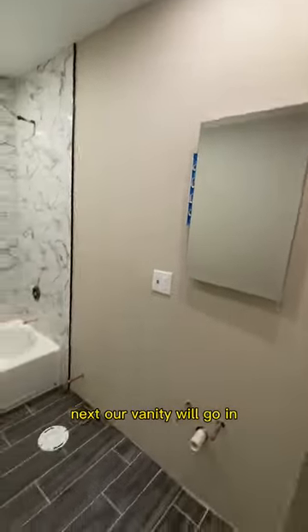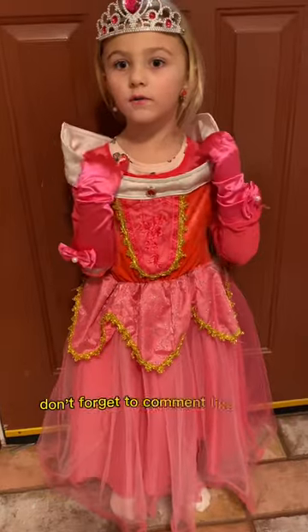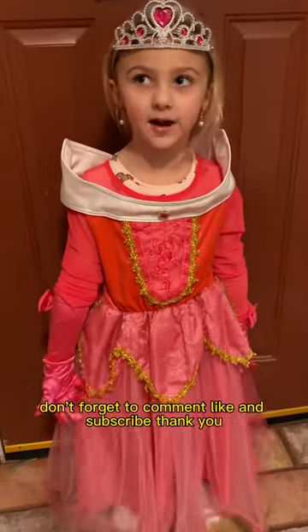Next our vanity will go in. This is Princess Delaney — don't forget to comment, like, and subscribe. Thank you.